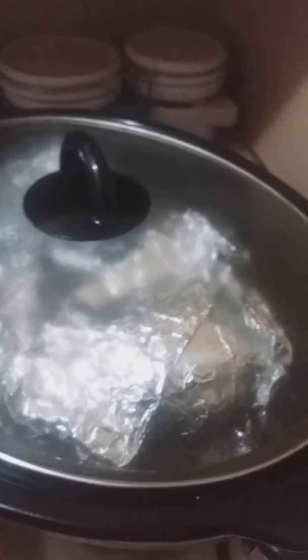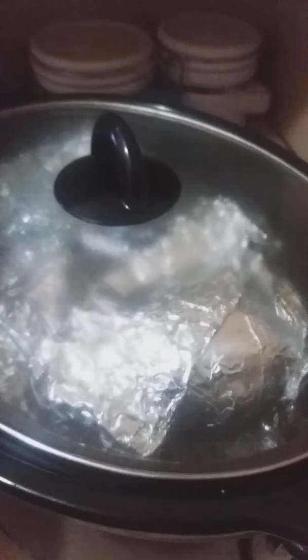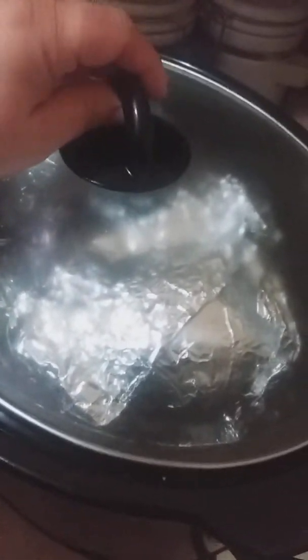Good morning, everybody. I'd like to show you what I'm doing this morning. We all have busy days and are looking for ways to feed everyone without making a huge mess, to clean up easily, and also eat nutritiously. Here is something I found out that I can do. I have my crock pot here.